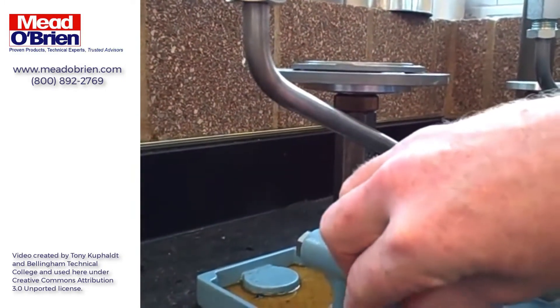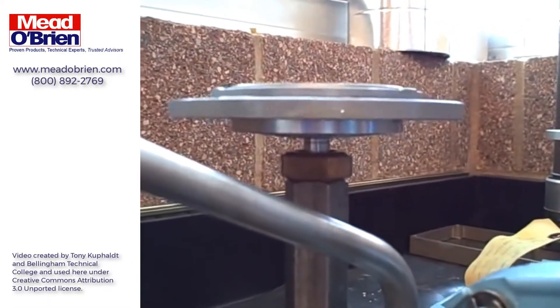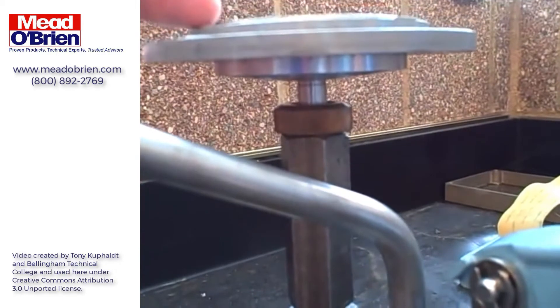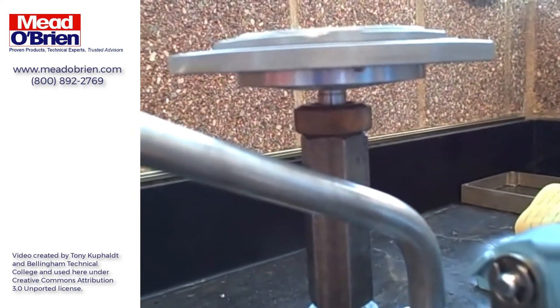It's good to spin the weight so that we break any static friction free. The weights are now risen up. We can see it's actually suspended only by the oil pressure — we can go up and we can go down — meaning the weights are mid-travel.